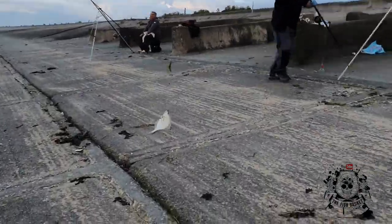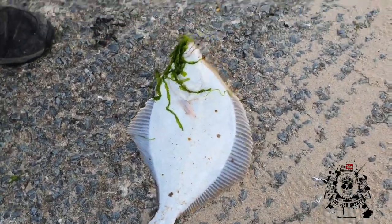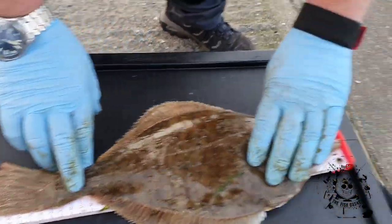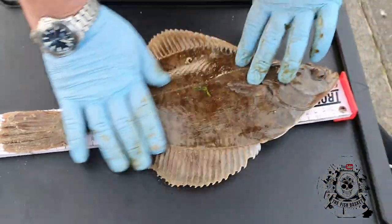Look at the size of that — nice fish there! Got the ruler? It's in your box. That's a nice size. What have we got? 41 — 40 centimetres. Well done mate — cracking fish! As you've seen there, they've just scored with some crab. Nice little chunk of fish. The crab worked. If you're watching Bonners, thank you very much Steve and Paul — appreciate it.